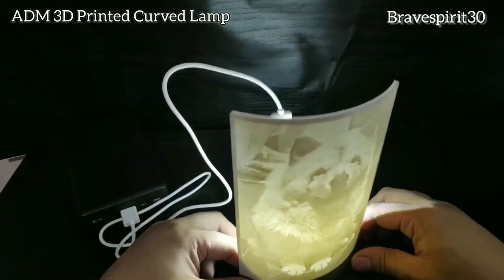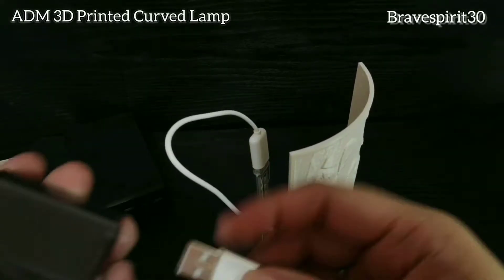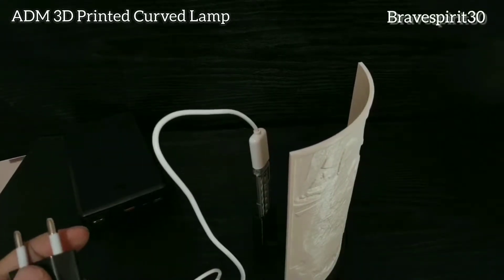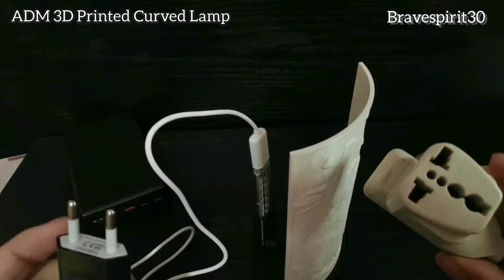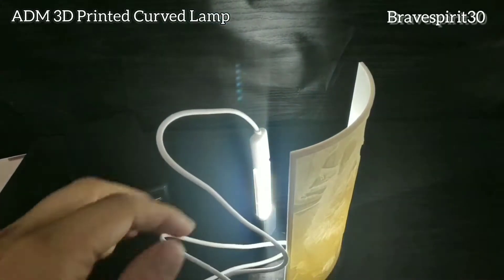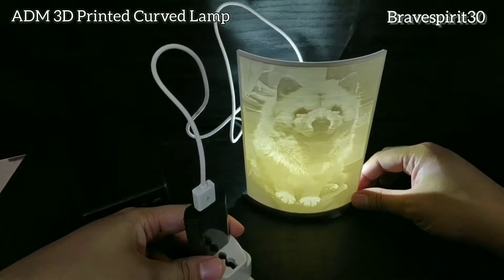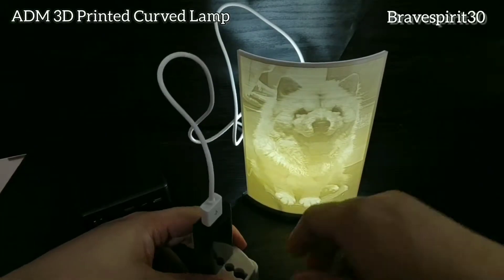Pakita ko naman yung next option nyo. So tanggalin natin sa power bank, lagay natin dun sa adapter. Ayan, okay na.